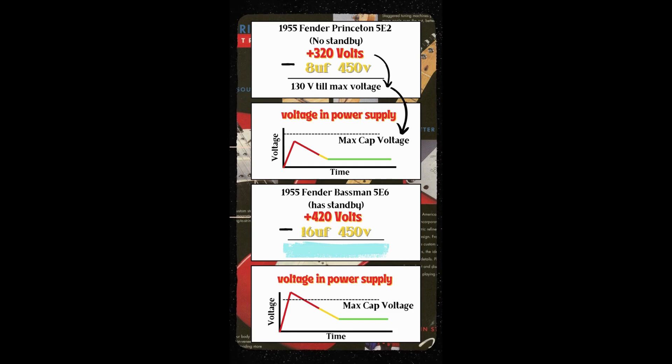Because this amp is operating at a lower voltage, the amp will never be able to rise 130 volts in the time it takes the tubes to start conducting, meaning the voltage rating of the capacitor will never be exceeded.